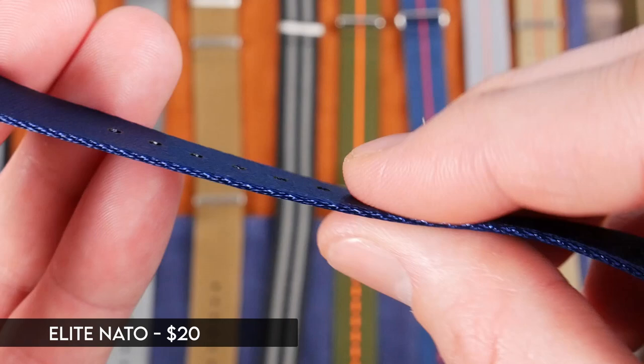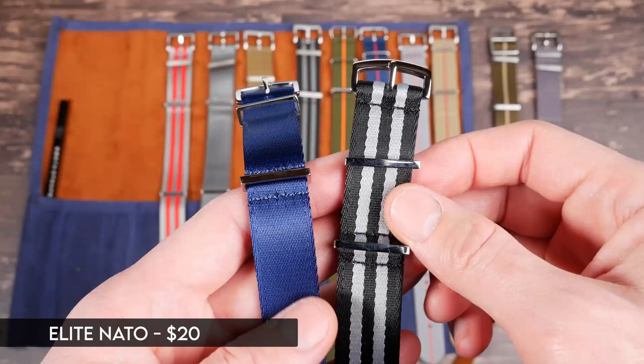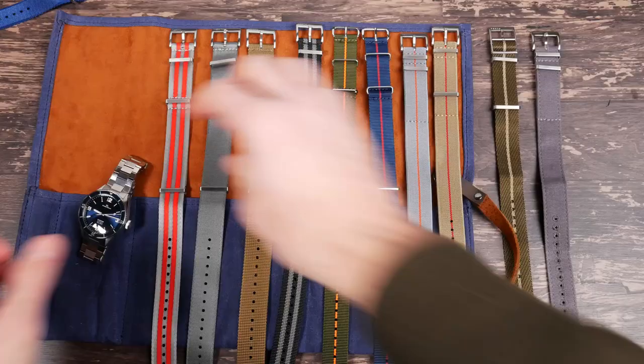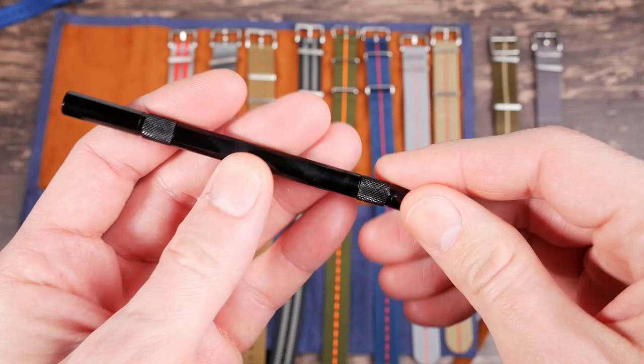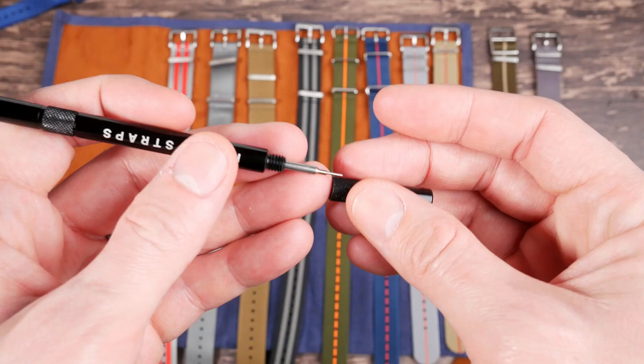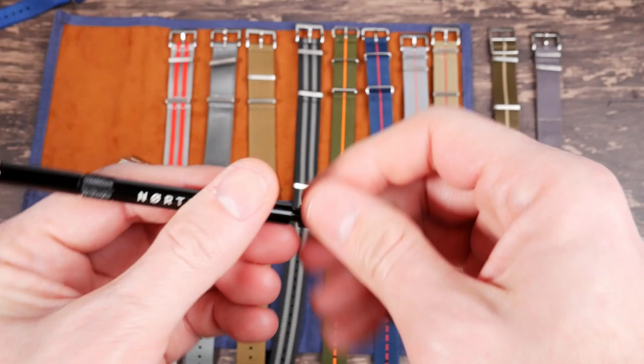It's a little bit thicker than your standard NATO but not a lot — it's mostly just a smoother feeling material. I've got two colors here: navy blue and a bond style. Now's also a good time to check out this cool little spring bar tool. It has two sides: one side has your spring bar remover and the other side is a pin tool for either drilled lugs or quick release. I've been using it throughout this video and really like it — really easy to use.